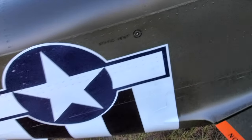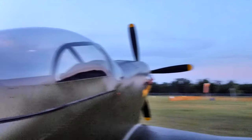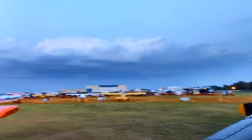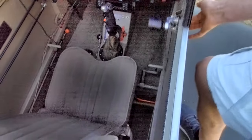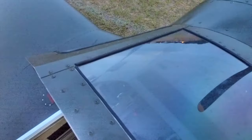And now comes the fun part again — climbing up and opening into the Mustang. To open the Mustang, you have a crank on the inside, but you also have this red button here. I'm going to push that red button and slide open the canopy. Canopy opened, and now we'll give a little bit more of a tour on the inside.